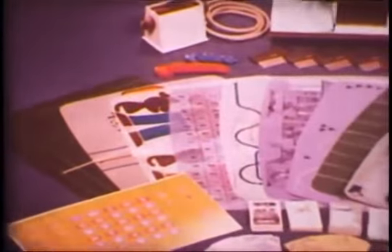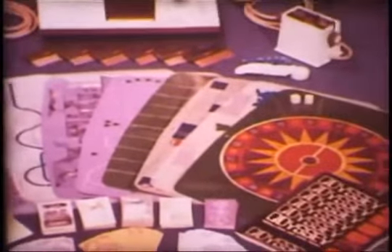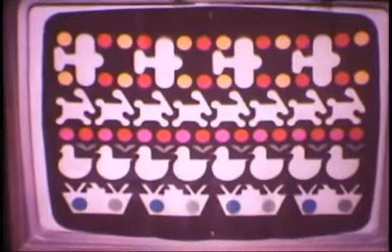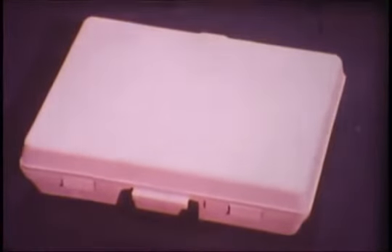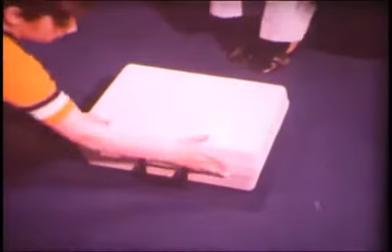Each Odyssey game comes complete with all equipment necessary for play, whether it's one of the twelve standard games or one of several optional games, which include a special shooting gallery complete with gun and four target overlays. Depending on your hunting skills, you can choose between sitting or moving targets. Also available as an option is a special organizer case with separate compartments designed to hold all games and equipment — it makes setup a breeze and storage or moving of your Odyssey unit sheer pleasure.